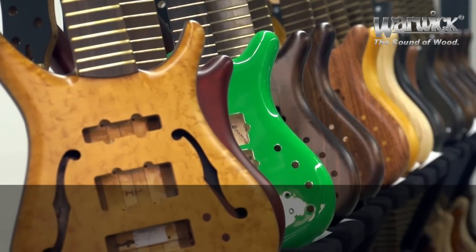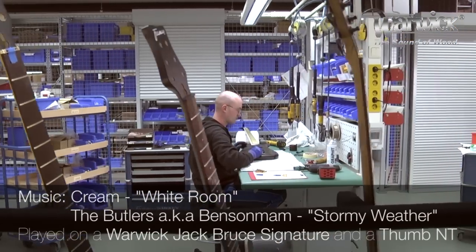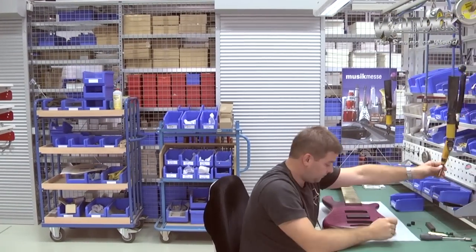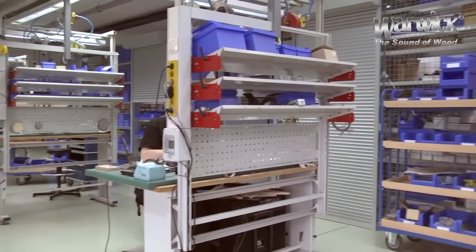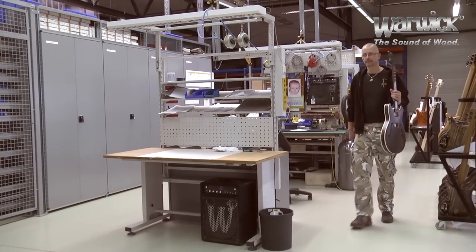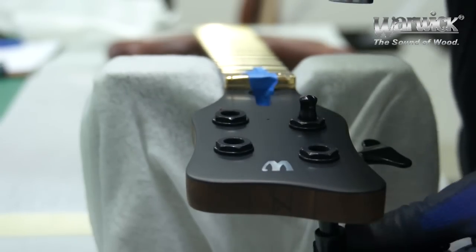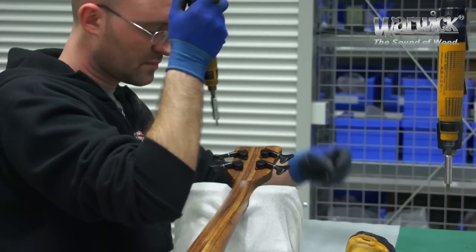In our final setup, every instrument that comes from the lacquering department is fully equipped with hardware, electronics and strings. The hardware parts are first hand selected for each instrument and then assembled step by step. During this process, every member of our staff ensures quality control for each instrument.